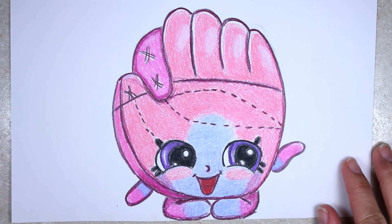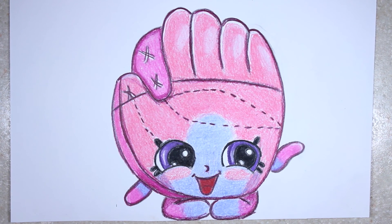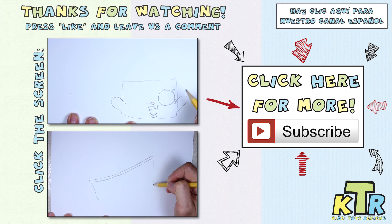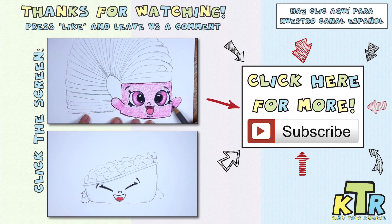Alright guys, believe it or not that is the end of this video. I think she came out so, so cute. I hope you enjoyed this tutorial and it taught you a thing or two about drawing and coloring. If you did enjoy this video and it helped you out, hit the like button down below and leave us the name of another season five Shopkin you want us to work on next. Until next time — bye! Thanks so much for watching. If you liked this video and want to see more like it, hit the like button and don't forget to subscribe. Also, don't forget to check out our Spanish channel.